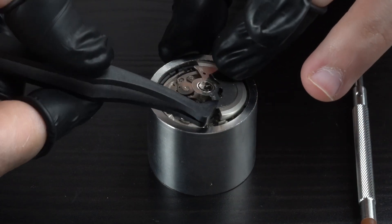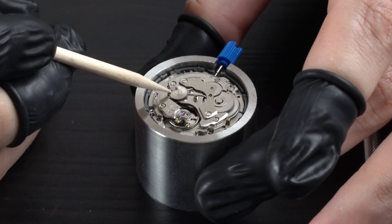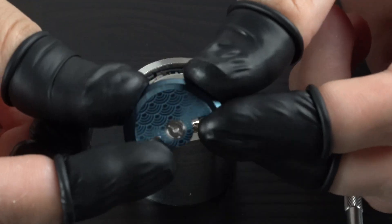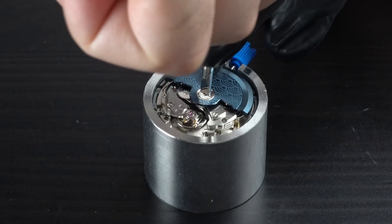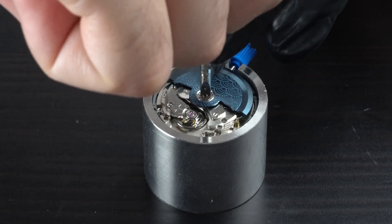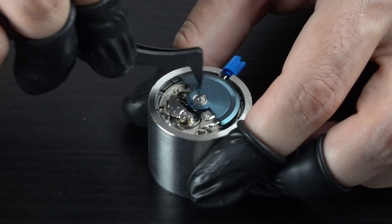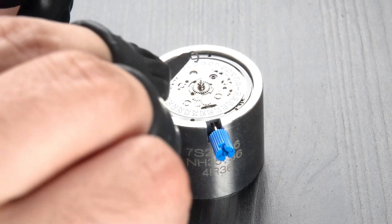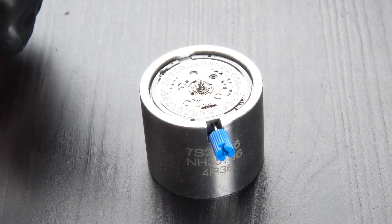If you've seen some of my other builds, you know that swapping the rotor means a display case back. I picked this dark blue custom rotor. After installing it, I rotate it manually to make sure all the gears are moving as expected. After that I flip the movement back up and install this small washer that comes with the Seiko NH34 movement. I don't know exactly what it does, but it's important for the GMT part to work properly.